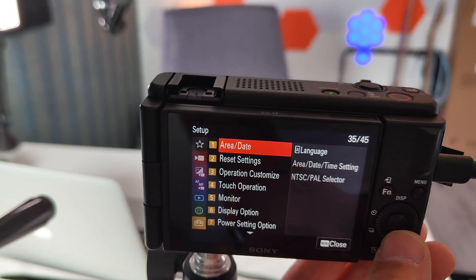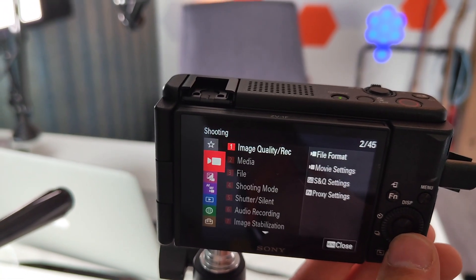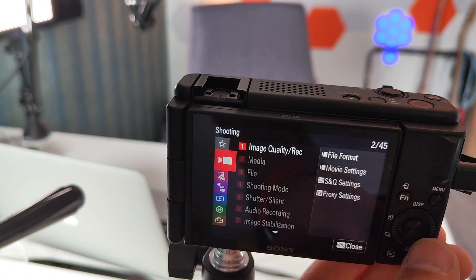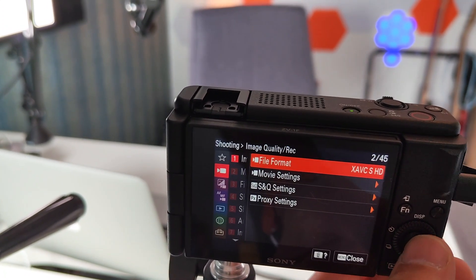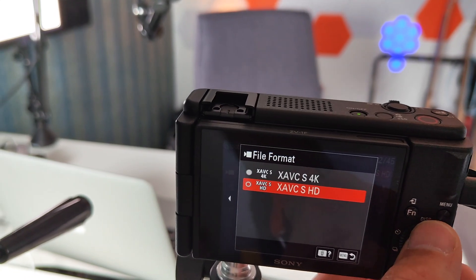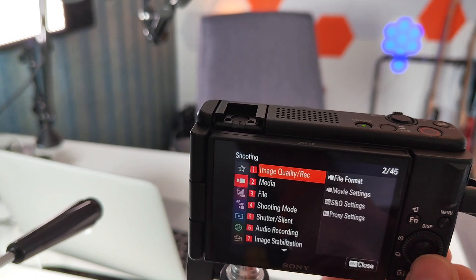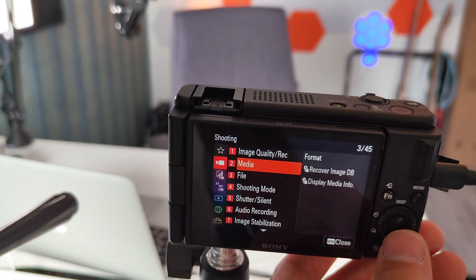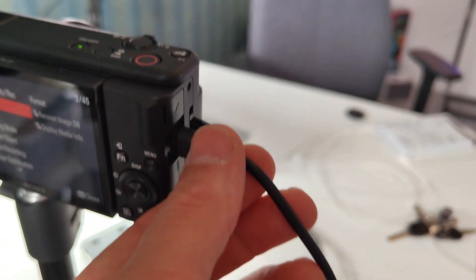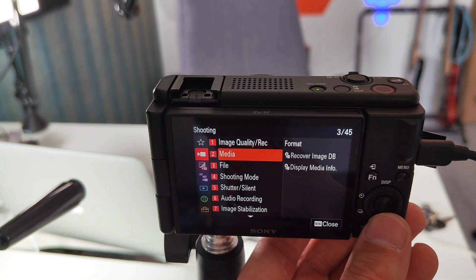Now let's go into the menu and change some of these settings. You can change the file format — especially if you go outside. This is currently HD; let's change it to 4K. When you're shooting 4K you'll need a larger SD card, but I'm connecting it right to my computer so I can record and vlog right from my studio.